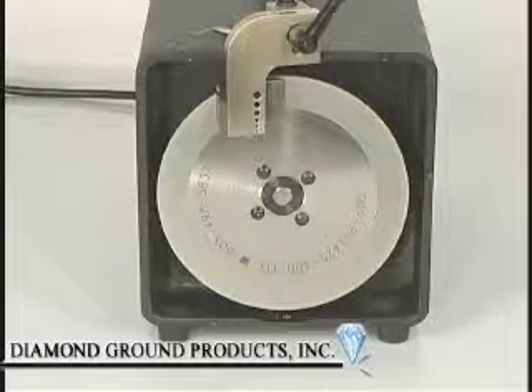Longitudinally diamond grind your tungsten electrode in less than 30 seconds, correctly and consistently.